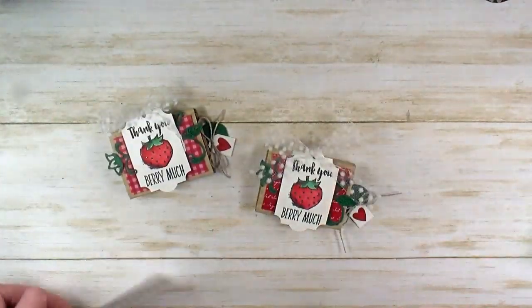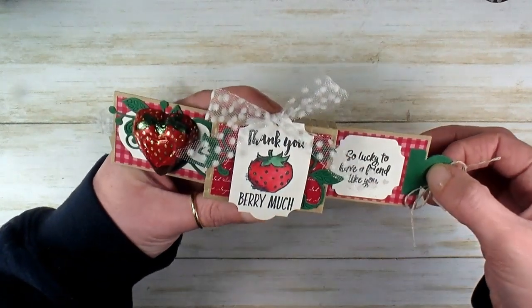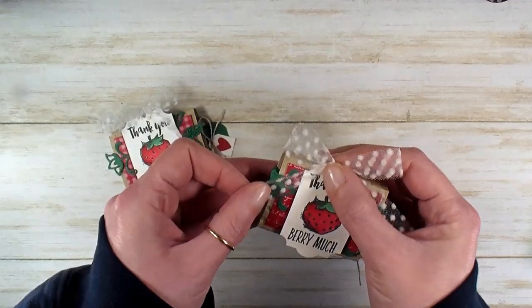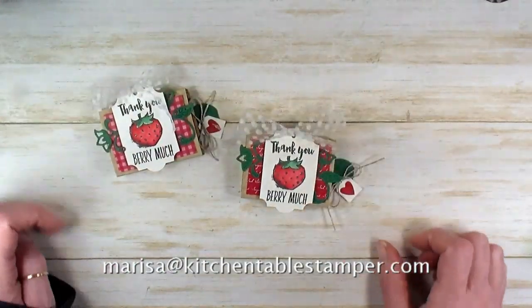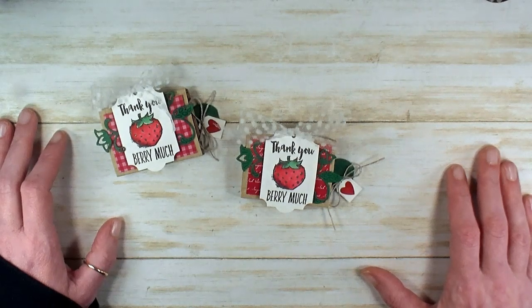Thank you very much! If you've got any questions about the project, about the KitchenTableStamper CraftSocial and the fun challenges we have over there, or if there's anything we can do to help you stay crafty, you can email marissa@kitchentablestamper.com, and you can shop Stampin' Up 24/7 at marissaalvarez.stampinup.net. Thanks for watching!